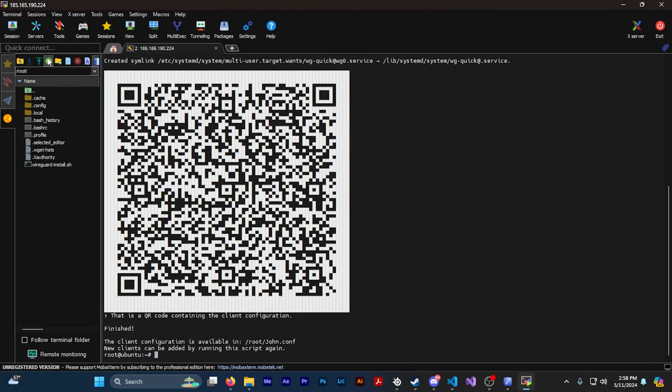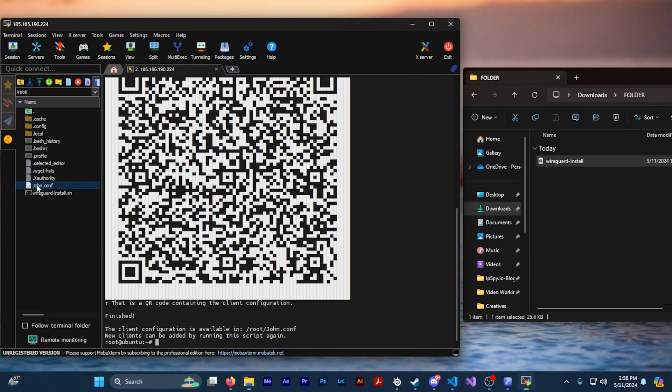Now the configuration process is finished. There's a QR code that you can use to access the configuration file, but I'm just going to be downloading it from the directory of the server. It should be a .conf file and the name of it should be the client name that you chose. If you don't see it, press the little green refresh button at the top of the directory and it should pop up. To download that file onto your PC simply drag it onto your desktop.